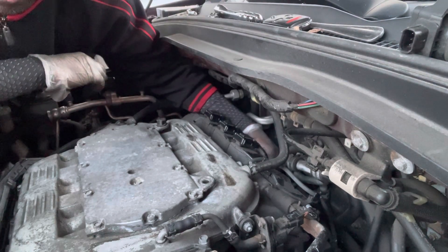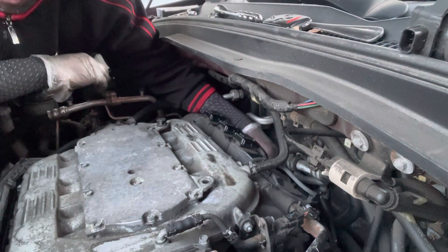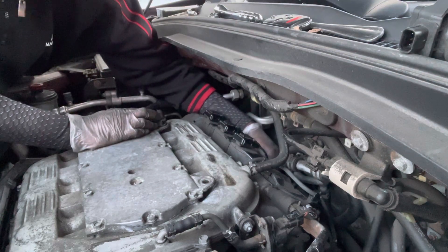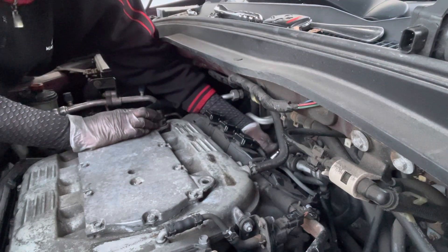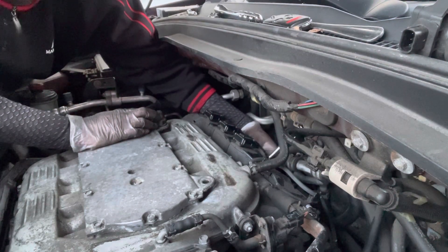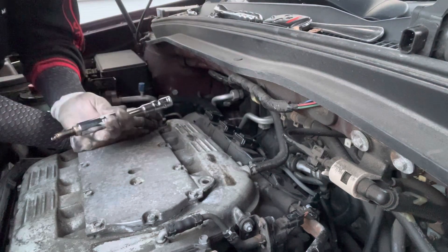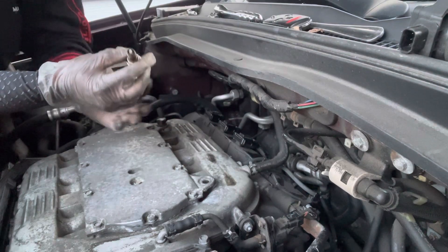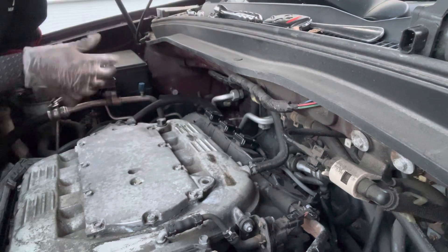Definitely, taking the coils out was not easy for me — this is my first time doing it, so it was definitely challenging, especially the back ones. The front one was not so bad; the back ones were a pain. Alright, so that's what comes out, and then let's get the new one.